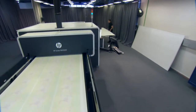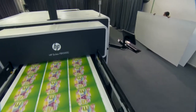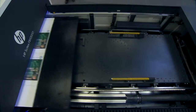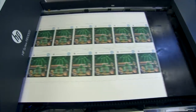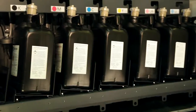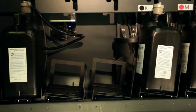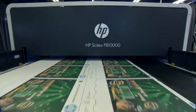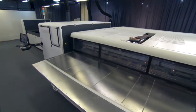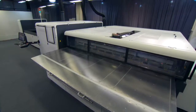Investing in the HP Scitex FB 10,000 industrial press is a smart move for your business today and tomorrow. It gives you an original HP printing system — inks and print heads designed together and backed by HP service — and it includes built-in upgradeability to help you maintain your competitiveness. The HP Scitex FB 10,000 industrial press: the next generation digital press that helps you create new opportunities for your business, now and into the future.